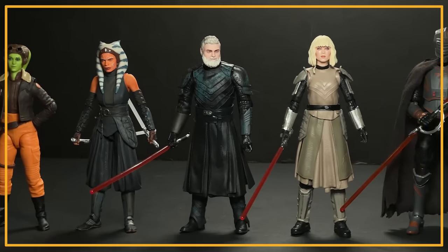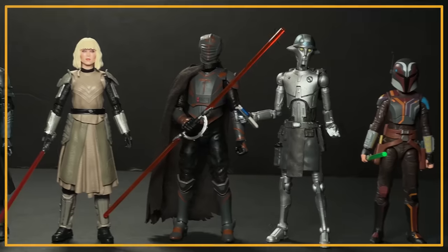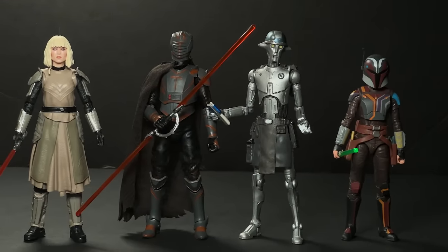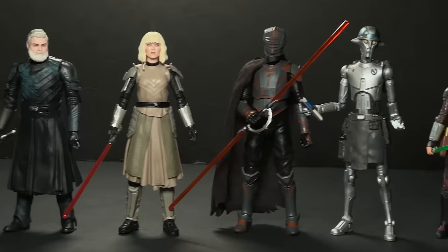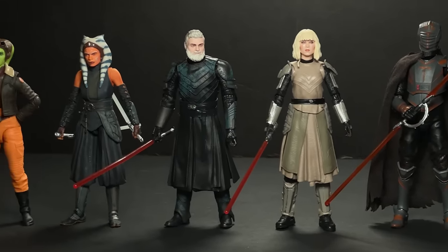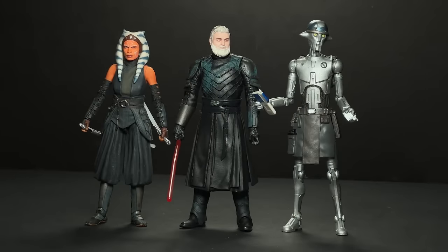Yesterday I posted a review of the new Black Series Balin and Shin on my page, and as you can see from this lineup here they are severely off scale. Shin is way too tall and Balin is way too short. Both figures are actually exactly six inches. I wonder if there was an issue of the factory seeing six inches and thinking that meant the actual size instead of the scale.